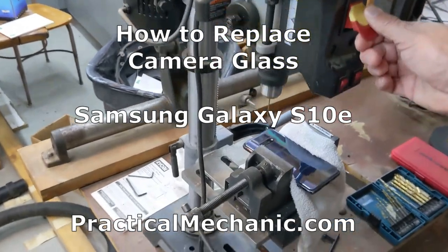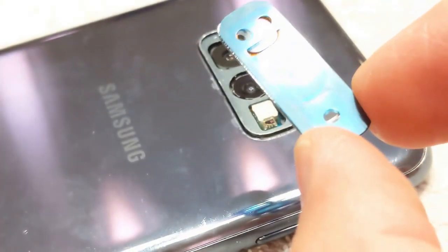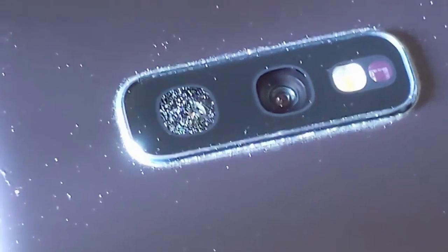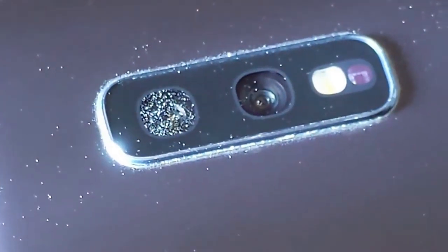So why am I drilling into the camera of my Samsung Galaxy S10e? Let me show you the problem I had. I was shooting a car repair video with this phone when it accidentally got sprayed right on the camera by some chemicals. The camera took the brunt of it. Somehow this left a layer of particles inside the camera cover glass that I couldn't get off. Here's what my photos looked like.